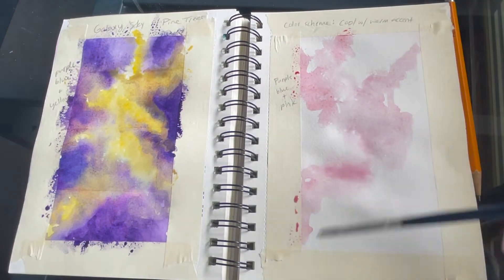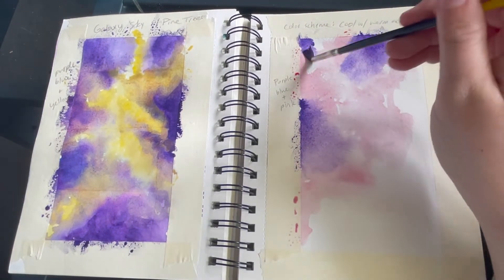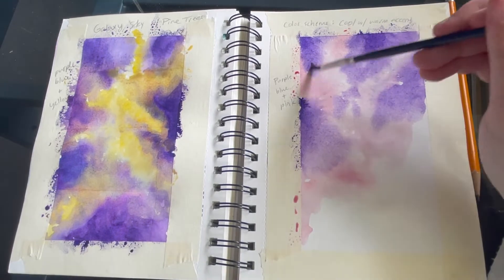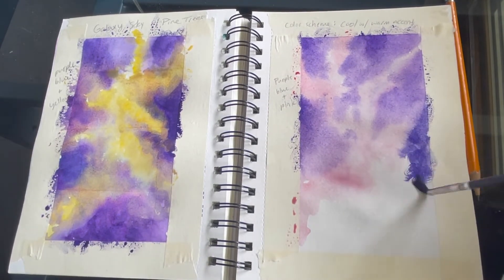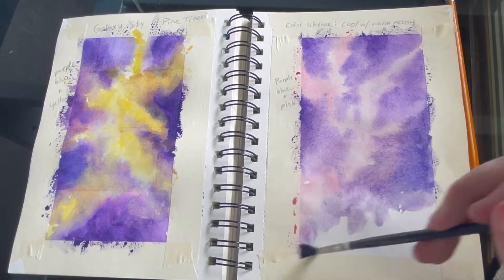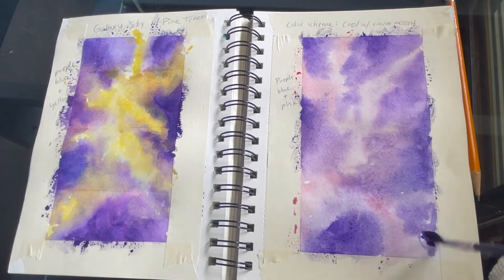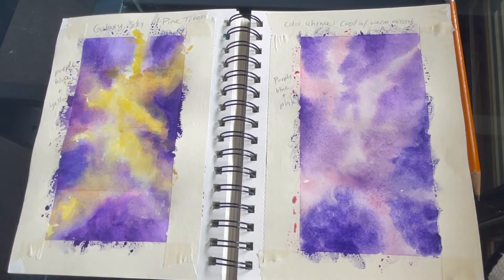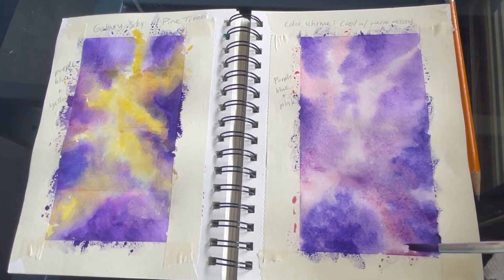For this one I still want to use a lot of purples and blues for my background, but I'm using pink for my lighter color — my warm accent. I'm actually going to use red watered down, with also a little bit of red violet, to kind of create a nice transition between my cool colors and my warm red color.